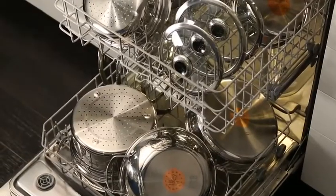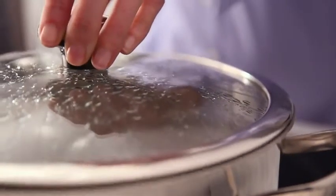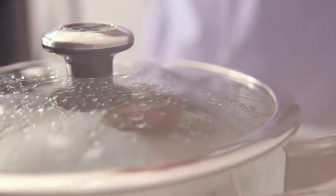All three pieces are dishwasher safe for easy cleanup. Plus, the tempered glass dome lid locks in heat and moisture and is interchangeable for use with other pans.